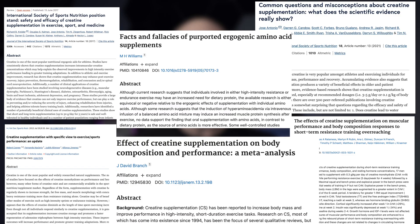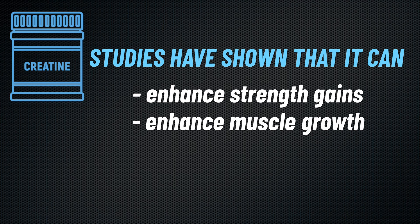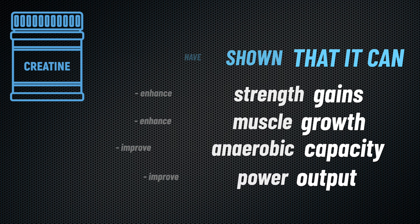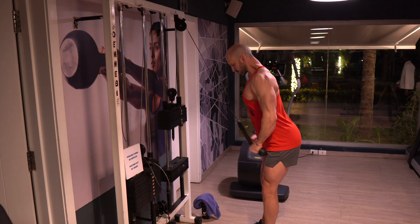Many believe it doesn't matter what you mix creatine with, but research suggests otherwise. Among all supplements available, creatine is one of the few strongly supported by research for its benefits in weightlifting. Numerous studies have shown that it can slightly enhance strength gains and long-term muscle growth, while also improving anaerobic capacity and power output. So there's no doubt that creatine can be beneficial for those who respond to it.